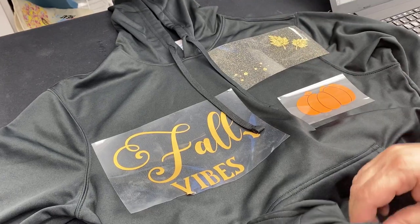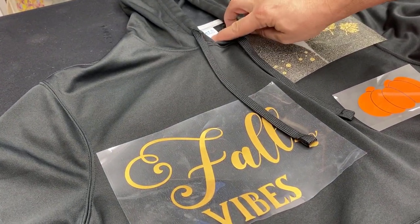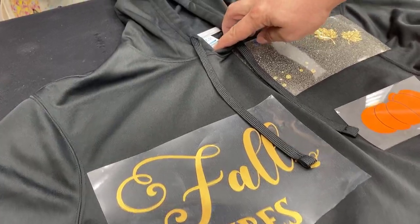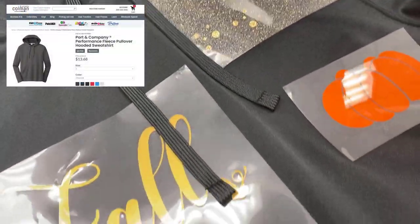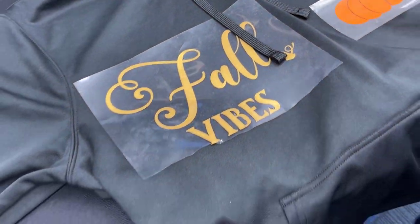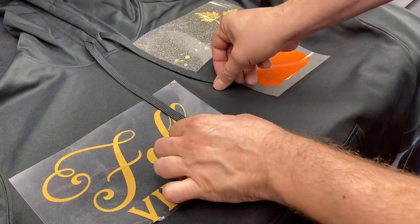It's 100 percent polyester so it's really lightweight but still warm. This is a Port & Company performance hoodie — the PC590 specifically — and it runs nice and big too, so it's not too tight, which is nice as well.